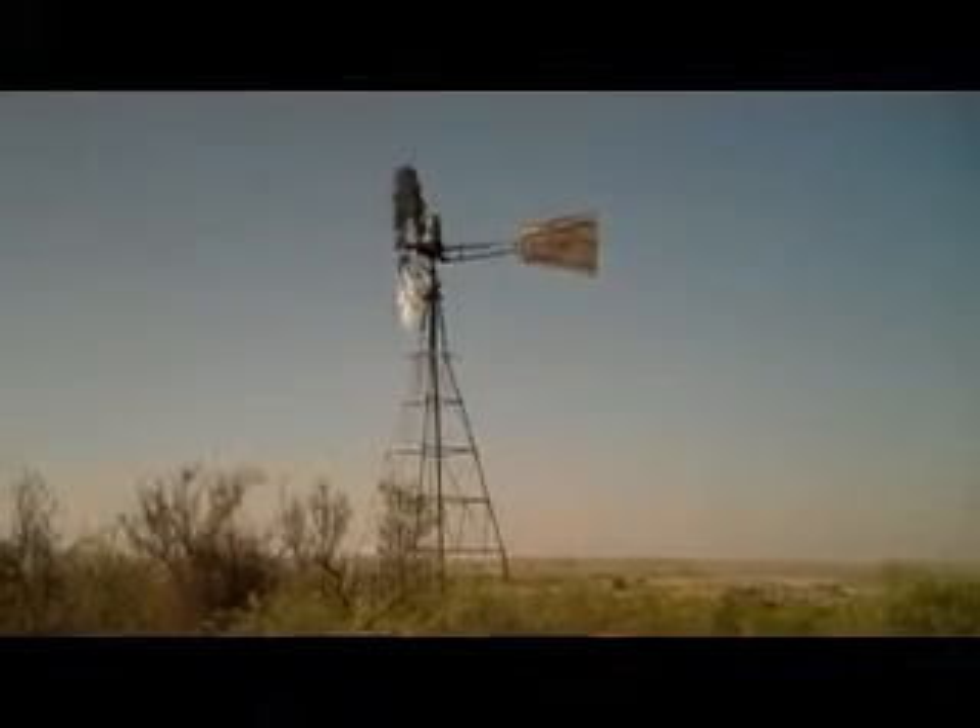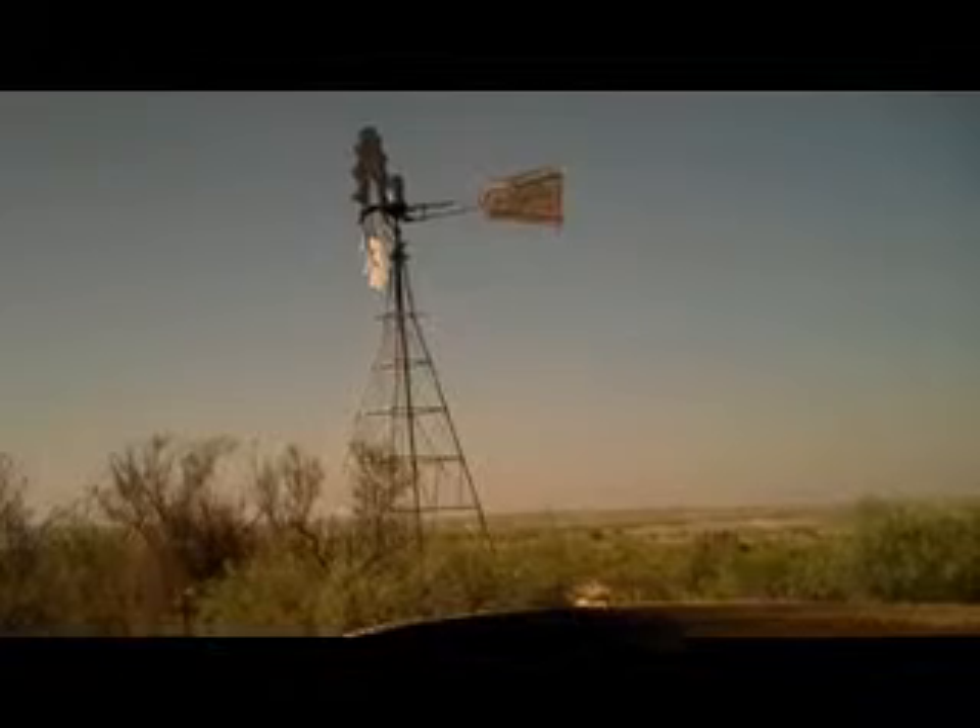The wind turns that fan. That fan turns the gearbox up at the top. That gearbox turns that circular motion into a vertical up and down motion. It runs the sucker rod that drives the pump down at the bottom of the well.